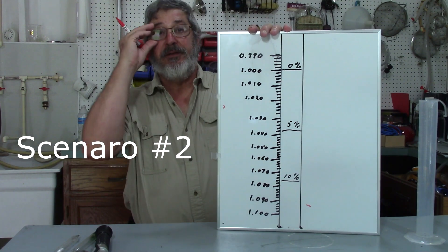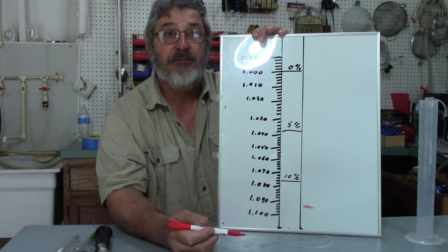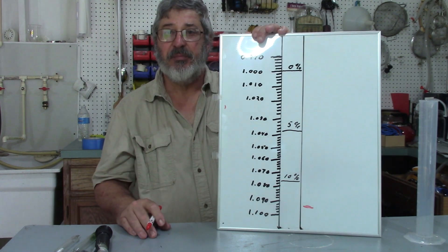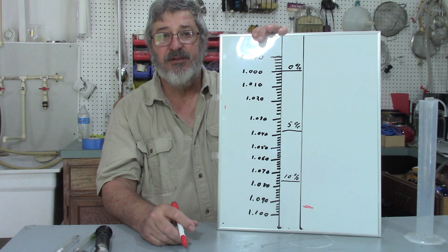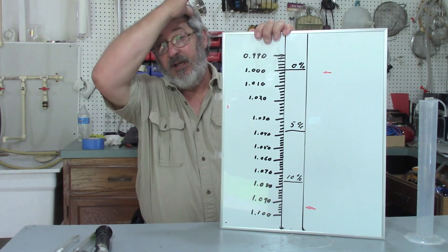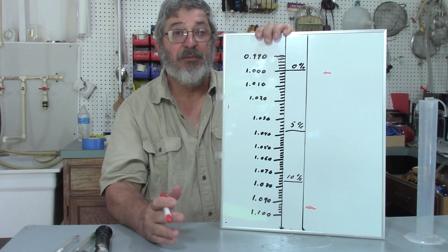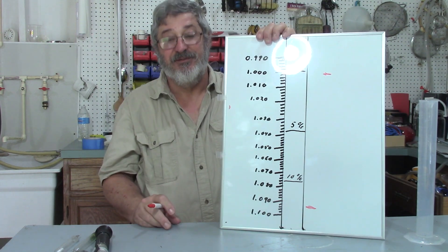Scenario number two: same thing, we started with 1.090, added our yeast, but this time three days after we added our yeast the bubbling stopped. Is there a problem? We take the hydrometer, put it in the mash, and it also comes out to 1.000. That just means it finished early — it completed. Maybe the temperature in your fermentor was a little too warm and it fermented out really fast, but we know it is complete.